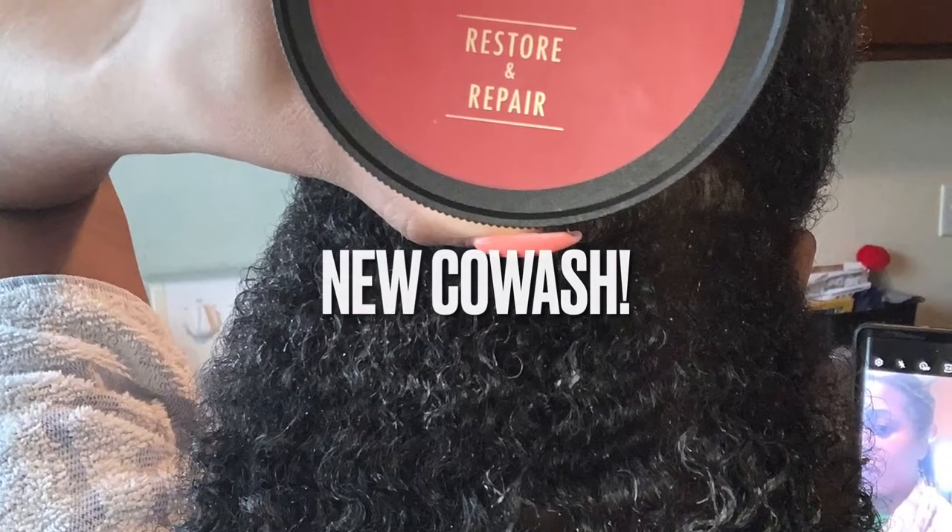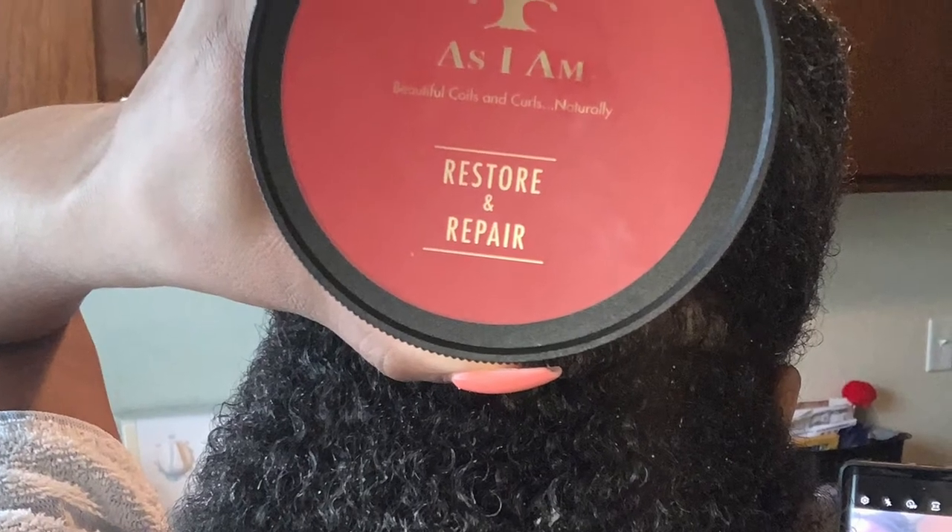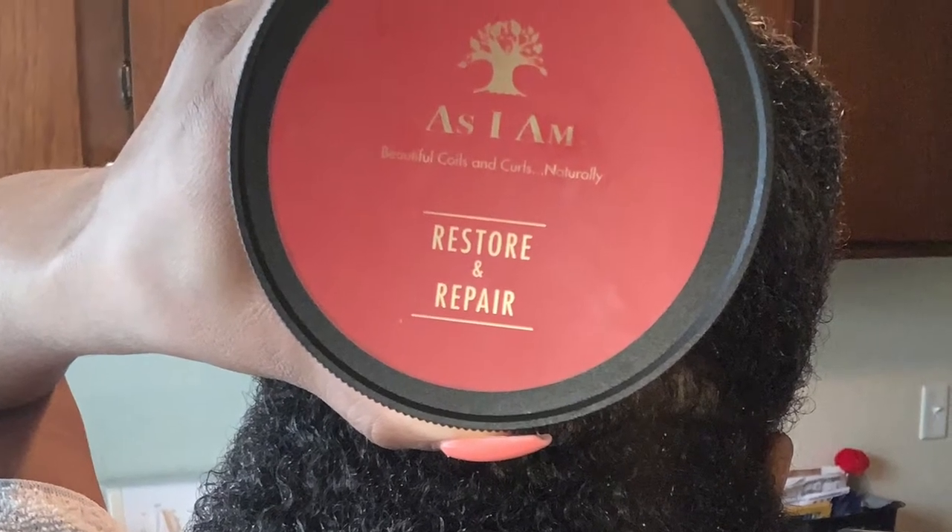What's up, Launders? Welcome back. Today we're going to be testing a new co-wash by As I Am, the Restore and Repair line. So let's get into it.